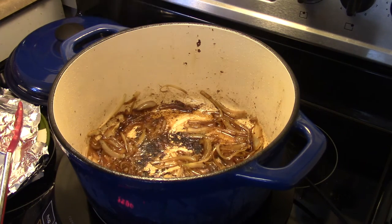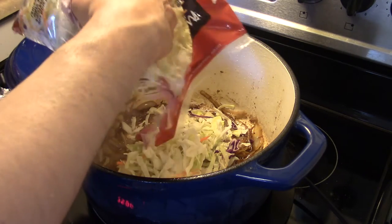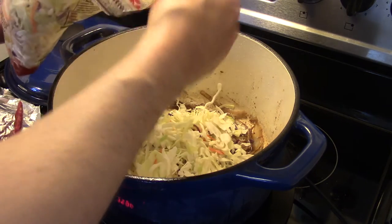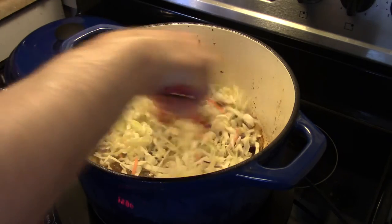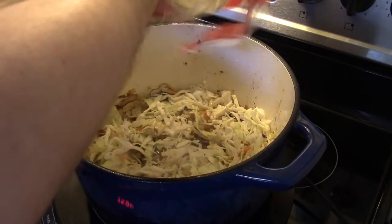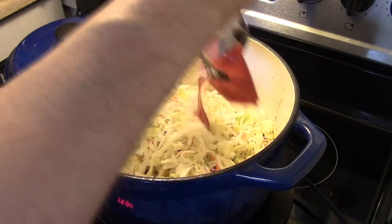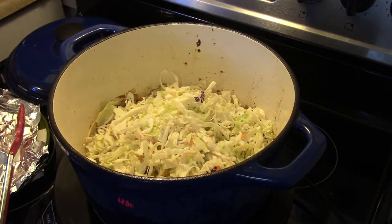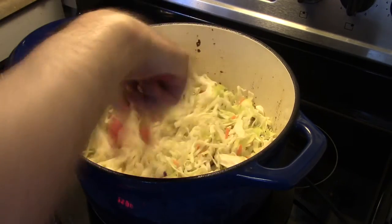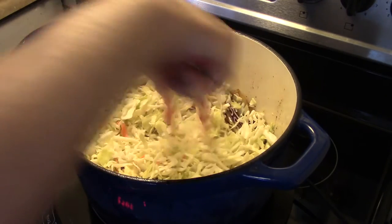Now I have a one pound bag of coleslaw mix. I'm going to slowly add this in. If you're unfamiliar with coleslaw mix, it's cabbage, carrots, and red cabbage — or purple cabbage. I'm going to slowly stir this in. I'm going to put my lid back on here and let this cook for about five minutes until this cabbage coleslaw mix wilts down, and I'll go in occasionally and give it a stir.